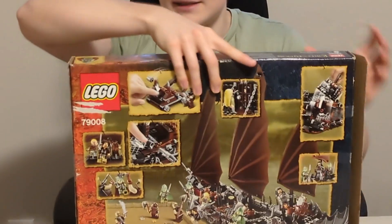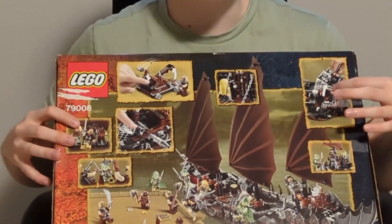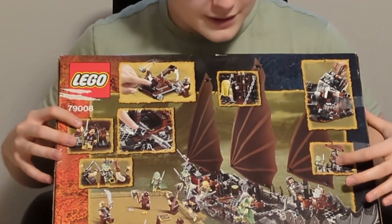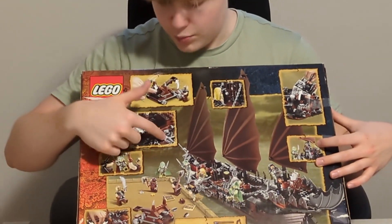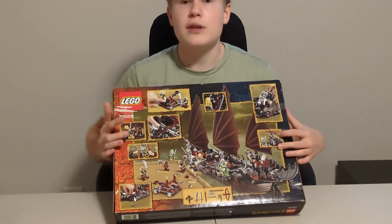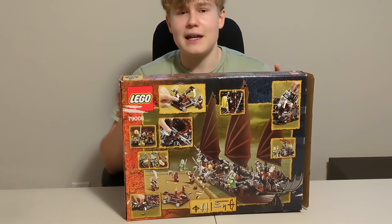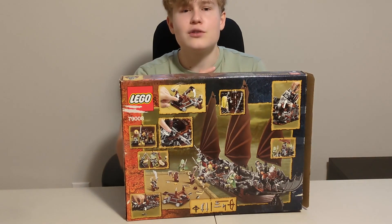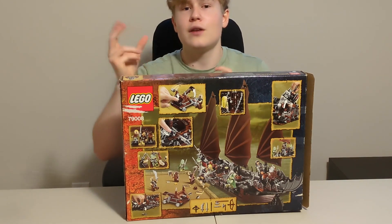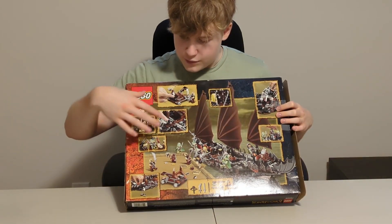If you check out the back, you can also see that there are a few play features. Like you can lift this up and store stuff under there. You have this battle happening there, and you have missiles that can shoot torpedoes. You have this catapult — I really like this catapult. I remember when I was younger I was super impressed by it. It's not actually in the movie, but it's a nice add-on you can use for other battles. Good for playability — like if you have Orcs fighting Gondor, you can use that catapult, which is pretty neat.